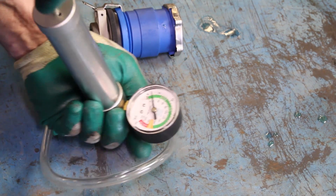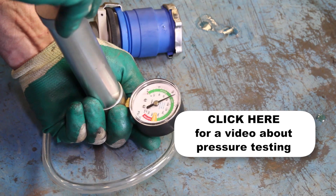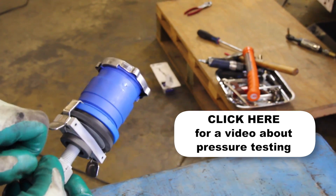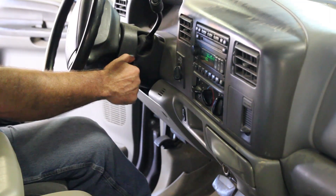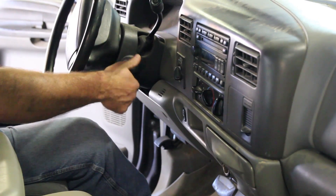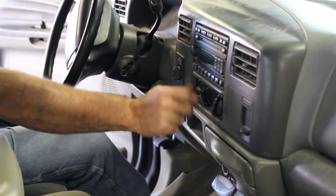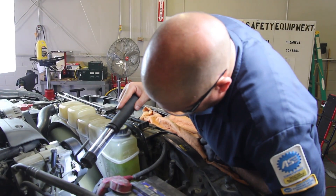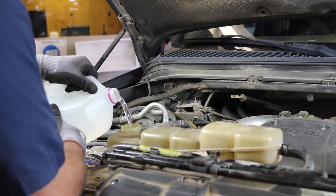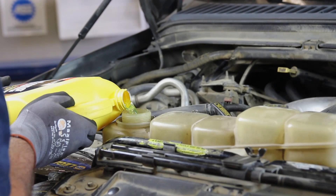It's a good idea to test your pressure cap, as a faulty pressure cap can lead to an inefficient cooling system. If you do not have access to a pressure tester, these are available at your local parts store. Start the vehicle and turn the cabin heater on high to help bleed the air out of the system. Allow the engine to reach operating temperature and check for leaks, then shut the engine off and allow it to cool completely. Top the recovery tank off to manufacturer specs.